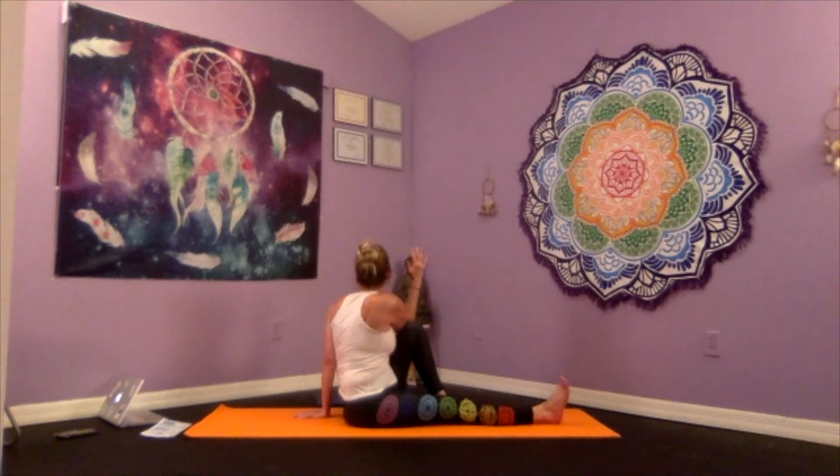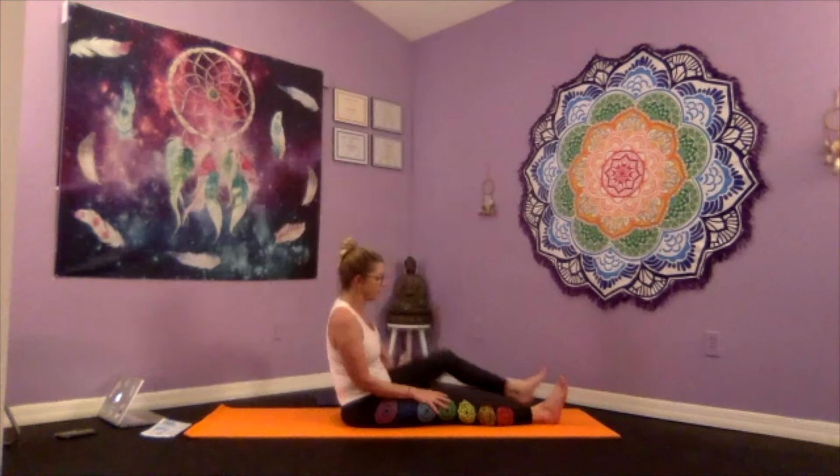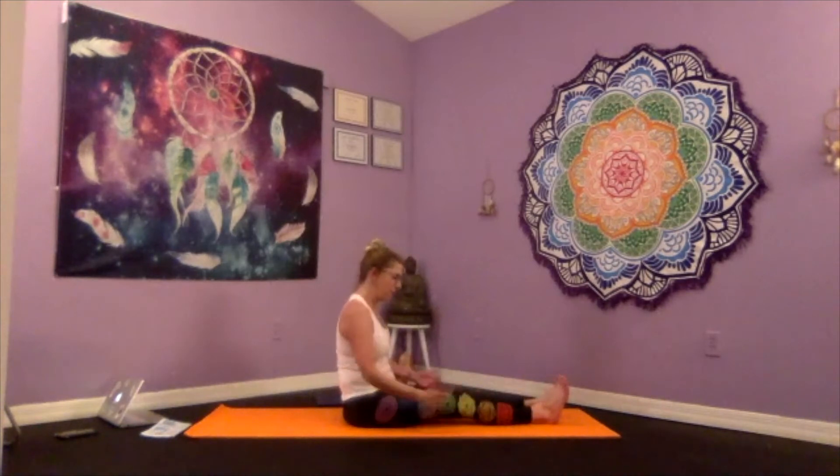Inhaling, and with that exhale just try to tighten the twist a little bit more. On the inhale, bring the head back through neutral, and as we exhale we're just going to release the legs. Maybe give the arms a little shake and a little rumble, and join me in standing for our balance.